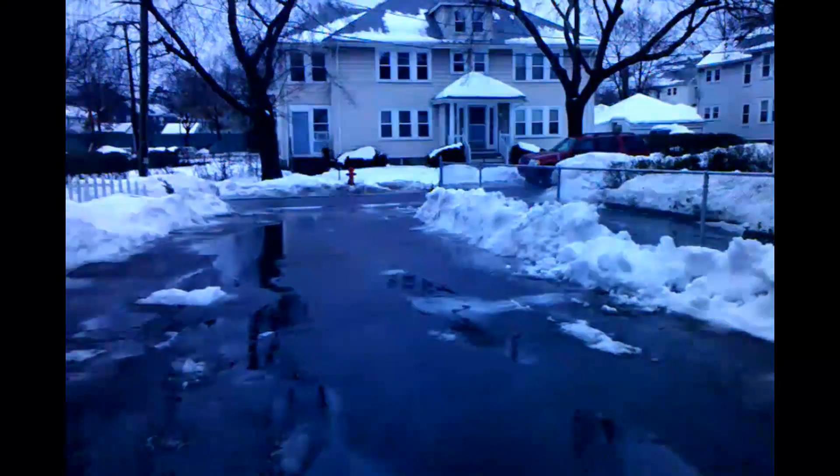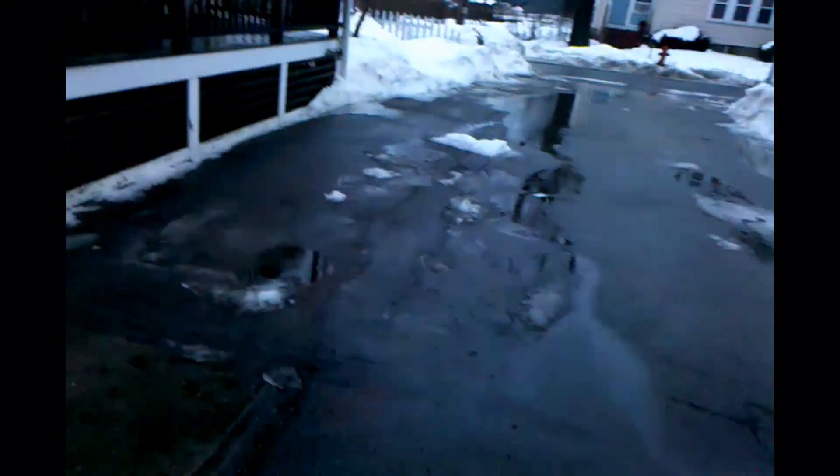It's kind of a rainy, shitty day out today. Not much really new — haven't been really feeling well, so my nose is all stuffed up. It's raining out, kind of sucks.